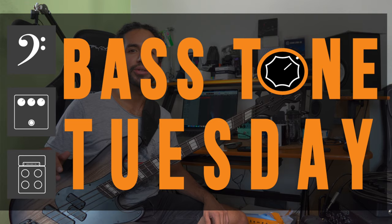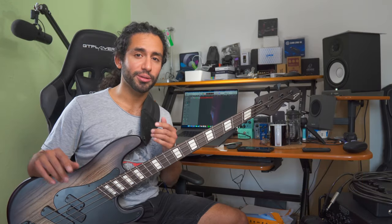What's up guys, Ivan Carranza here and welcome to Bass Tone Tuesday. Today I want to talk about your sound and original music. This is something I've been thinking about lately because we're about to release our debut single with Ash Makers — it's going to be released on the 20th of August, so you definitely don't want to miss that.